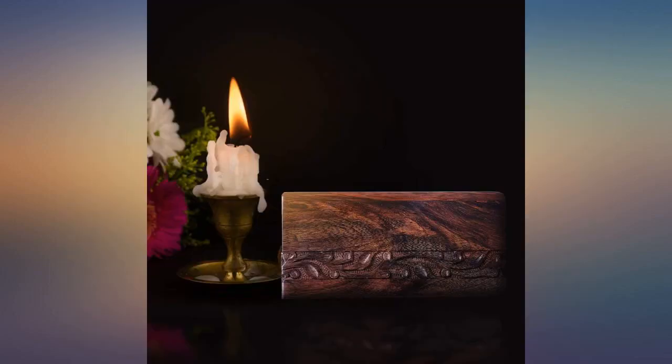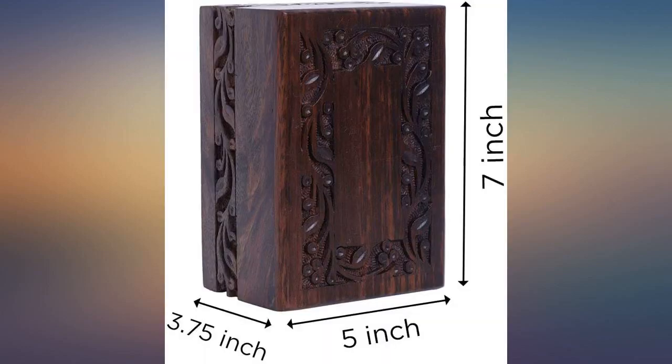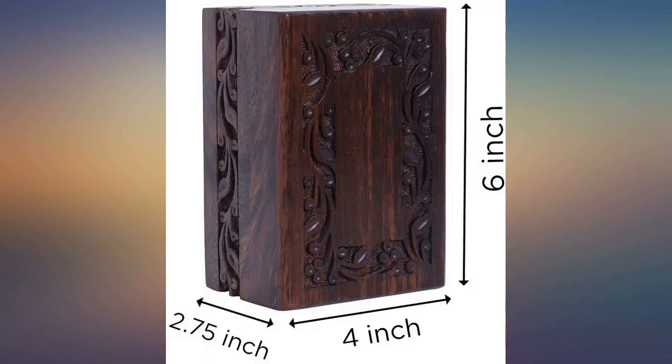We ordered engraved brass plates for the top. I am very pleased. The color isn't as dark as it is in the picture, but it truly is a beautiful box and well made. Beautiful. Very well made and a wonderful resting place for my opa.